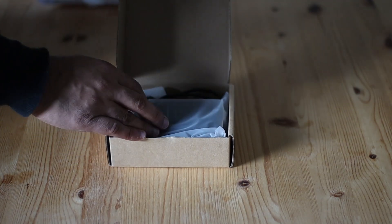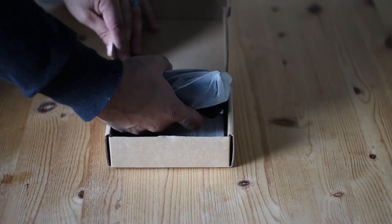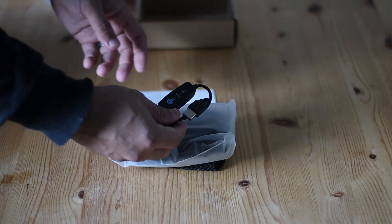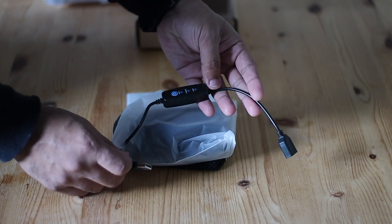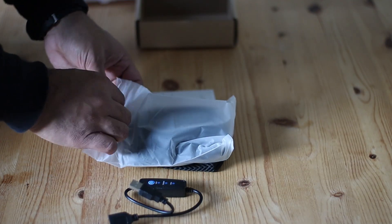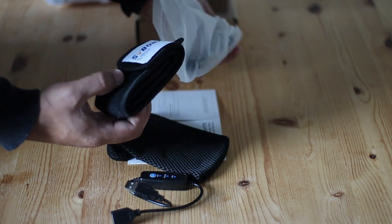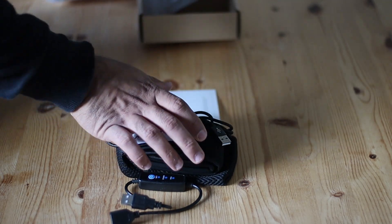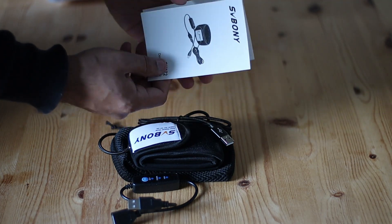That's it — my dew heater along with accessories. First up, this is the controller. You can choose the temperature of your dew heater here, which is quite useful. Then in this white bag is the main dew heater. By the way, this comes with a manual just in case it's your first time using a dew heater.